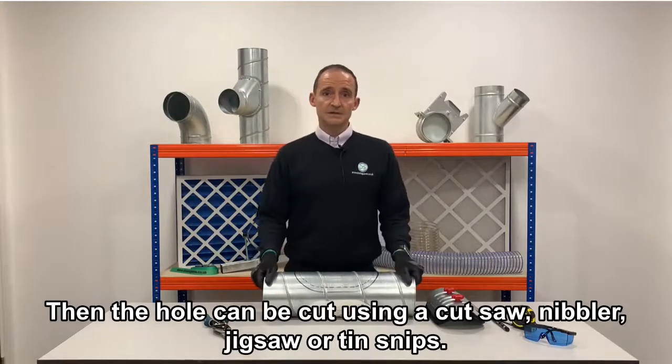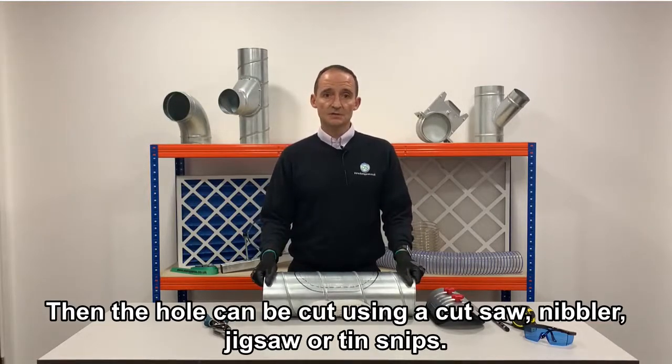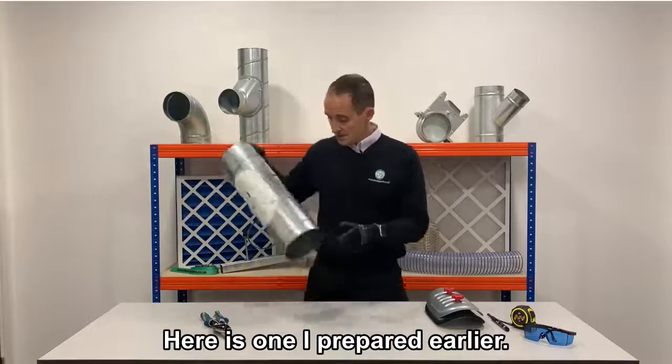Then the hole can be cut using a cut saw, nibbler, jigsaw or tin snips. Here's one I prepared earlier.